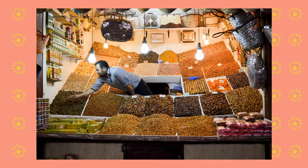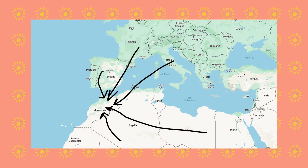Ras el Hanout is a Moroccan spice mix which literally means 'the head of the store,' referring to the best mixture of spices that the merchant can offer. It is very representative of Morocco's history itself, because many of the spices used in it are not original from this country but were instead brought to it by the different cultures that have passed through the land, reflecting the country's condition as a gate between Africa and Europe.